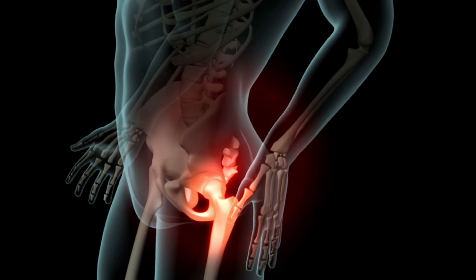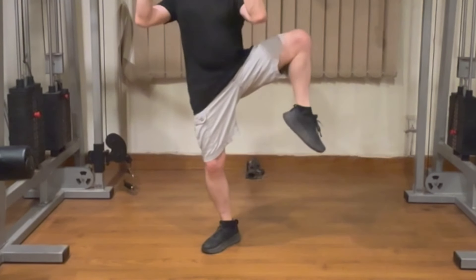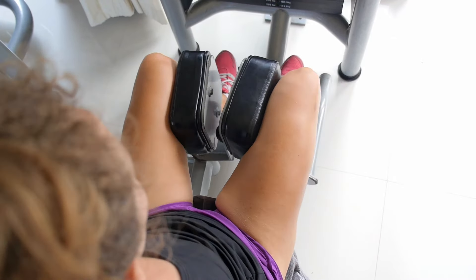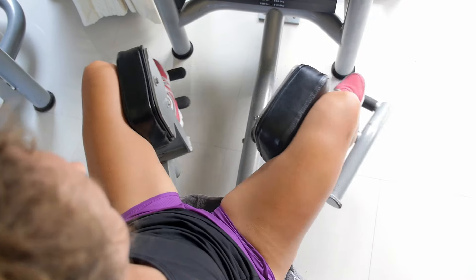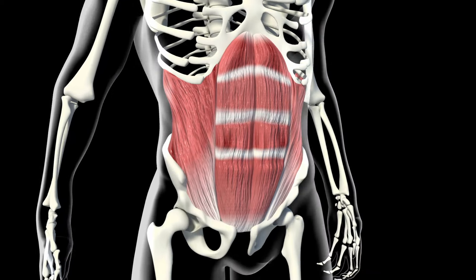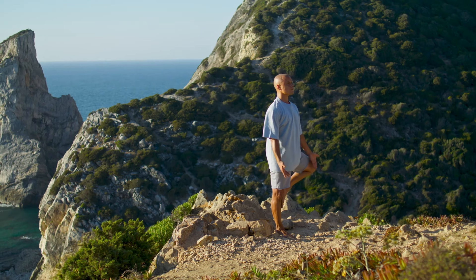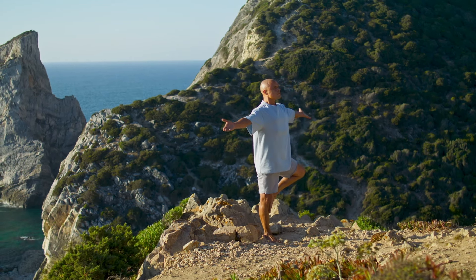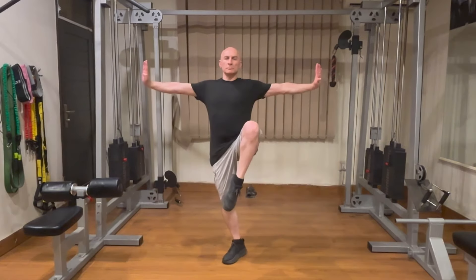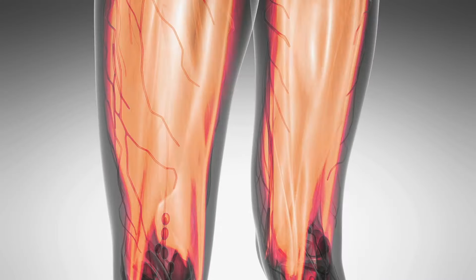This movement engages the hip abductors, particularly the gluteus medius and minimus, which are responsible for lifting the leg away from the midline and stabilizing the pelvis. While the stance mainly focuses on abduction, maintaining balance also engages the hip adductors to a lesser extent, helping to bring the leg back towards the midline. Additionally, the core muscles, including the obliques and transverse abdominis, play a crucial role in stabilizing the torso and maintaining balance. Moving the leg to the side challenges balance and proprioception more than holding a static position, thereby strengthening the targeted muscles and enhancing overall stability and coordination.